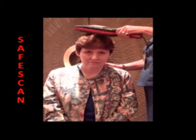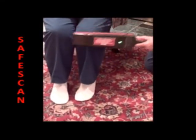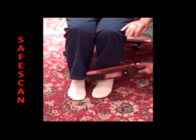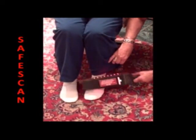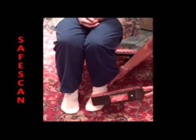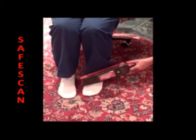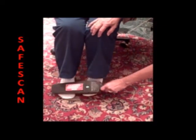Now, with the patient still seated, go directly to the feet area looking for ankle magnets or an ankle bracelet. Here a ferromagnetic threat has been identified and is removed. After removal, re-scan the foot area.